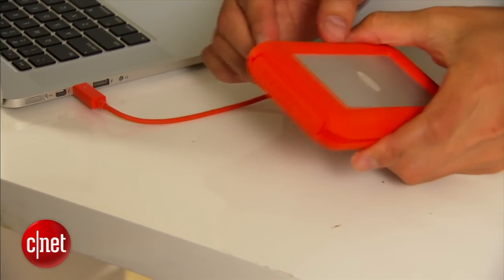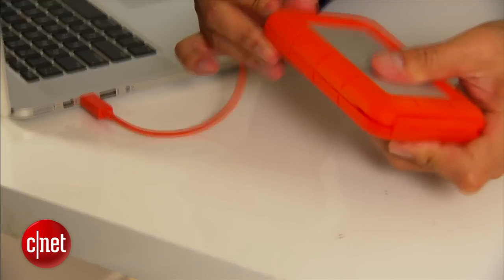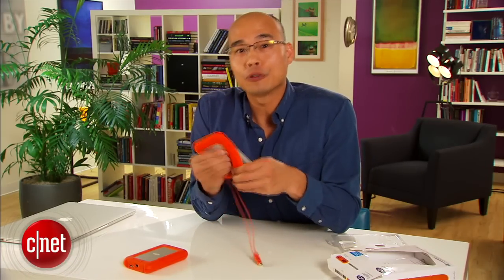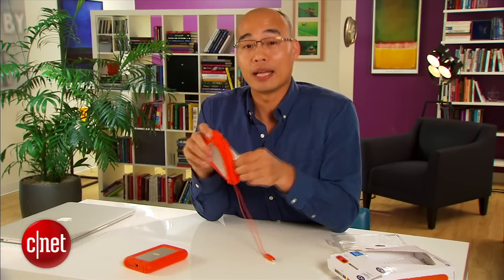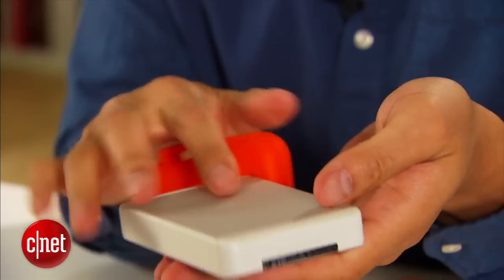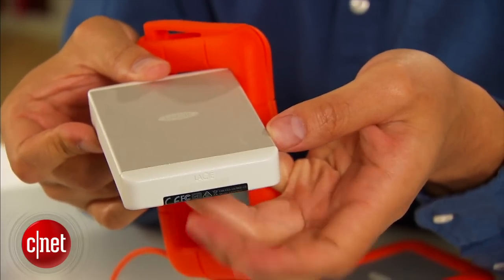You can even peel the cable out just a little bit if you don't want to put the drive too far from the host computer. If you take off the outer case, on the inside you can see there is a very rugged aluminum casing right here designed to withstand crushing force.